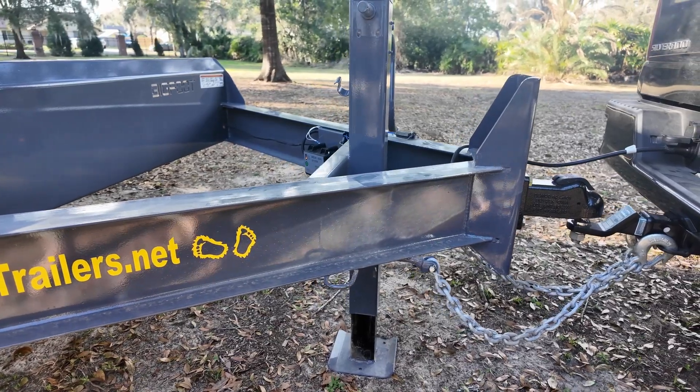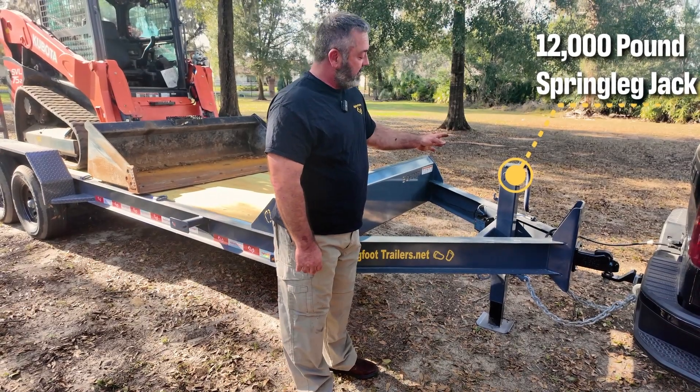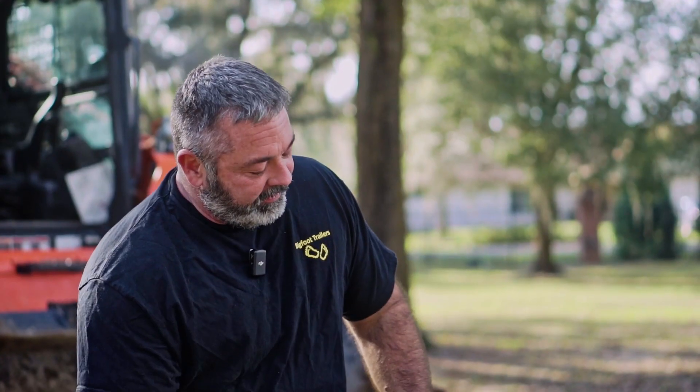The jack that we use on almost all of our equipment trailers is the 12,000 pound spring leg jack. So when you get the weight on the truck, you don't have to crank it all the way up — you just pull the pin and it's going to retract automatically.